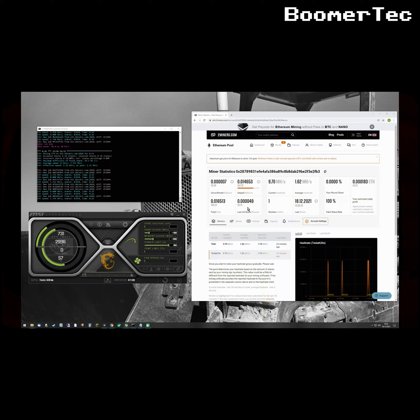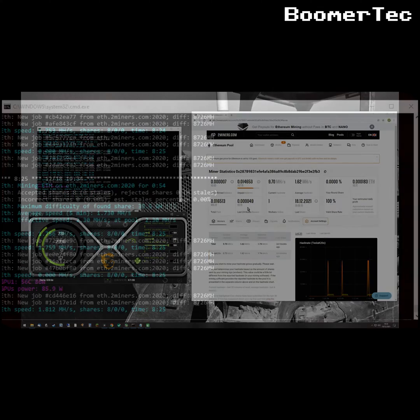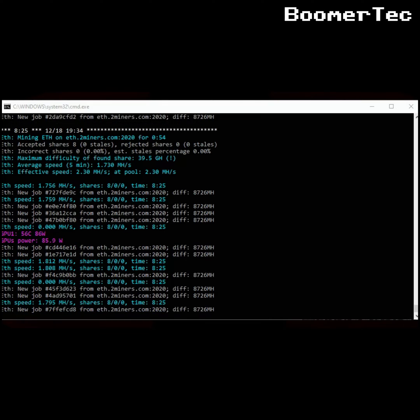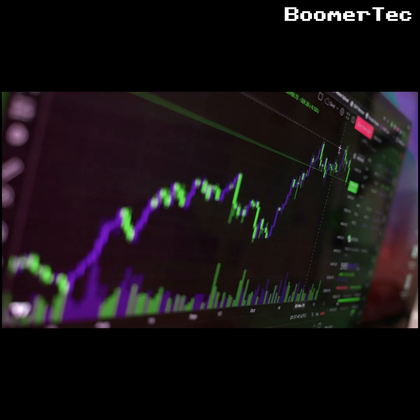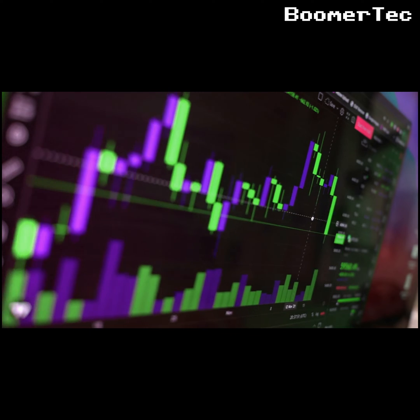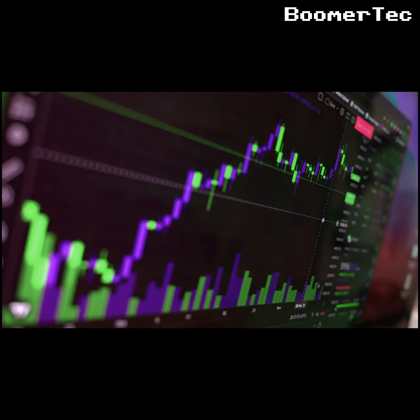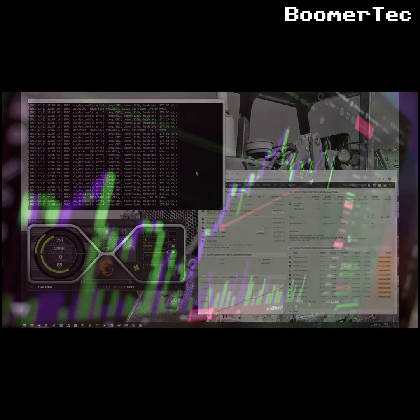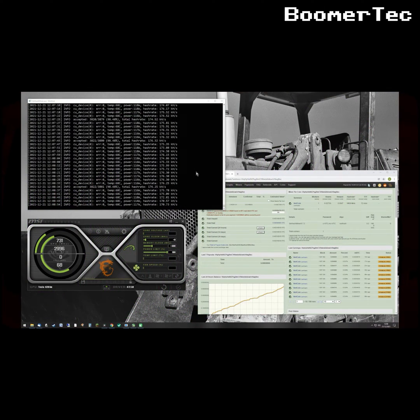Just because it can mine Ethereum doesn't mean you'd want to use it for that. After a gentle overclock and a 24-hour test run it was returning a mine speed of about 2 megahash for a draw of 80 watts — similar to an old incandescent light bulb. For comparison, my much newer 3080 Ti returns about 85 megahash, and that has special code to deliberately slow it down. At today's exchange rate, running this old Tesla for a whole year would land you with about $73 US profit if you're not paying for electricity, and little to no profit if you are.